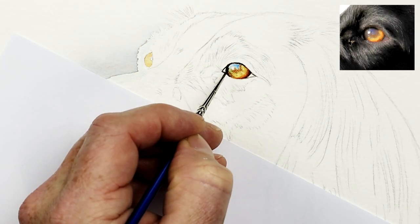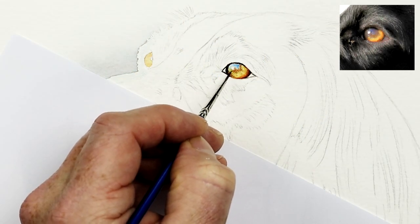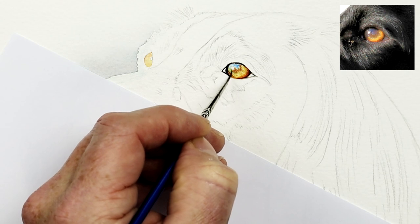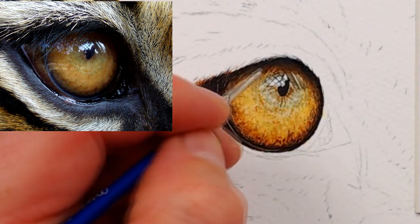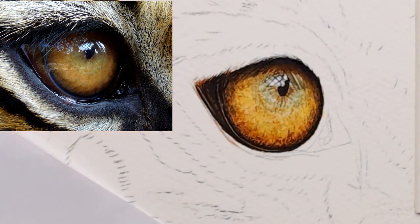Today I want to focus on adding specific details within an eye. The pupil and also the highlight both give the eye life, and getting them right is essential. So here are five tips and tricks to help you do just that. Let's get started.